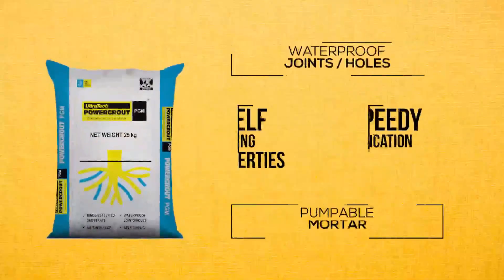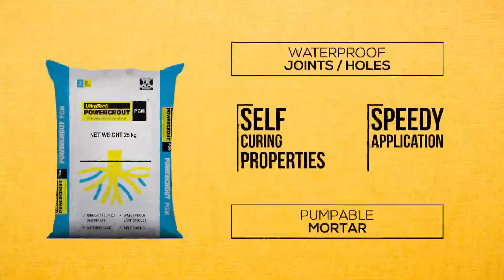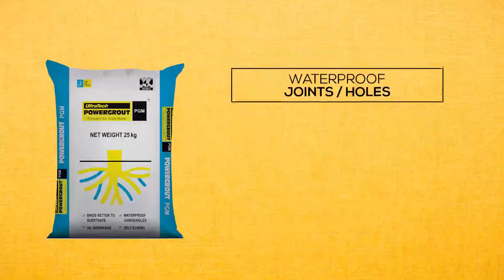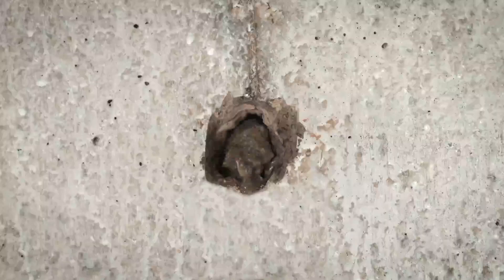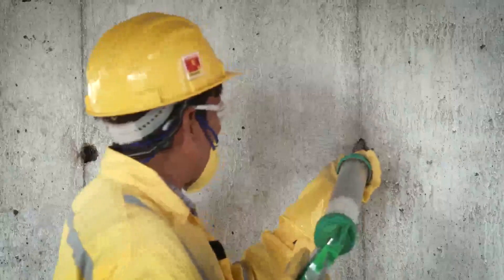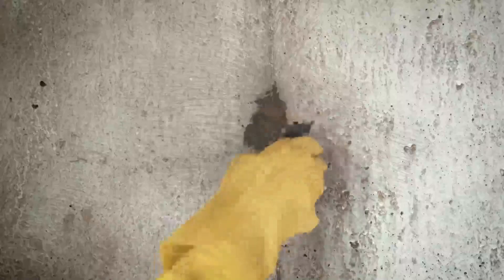Here are some exceptional features and benefits of Ultratech Power Grout PGM. Control fluidity with excellent bonding — the grout flows easily, filling tie rod and slit holes, forming a strong bond with the surrounding substrate without applying a bonding agent, making it watertight, which helps to prevent gaps and leaks.